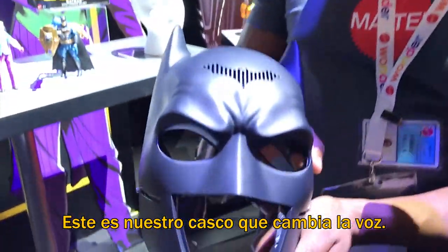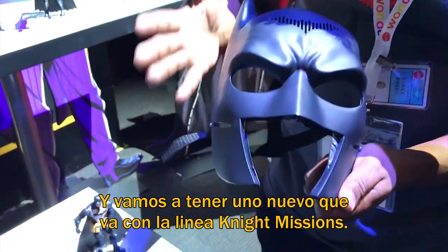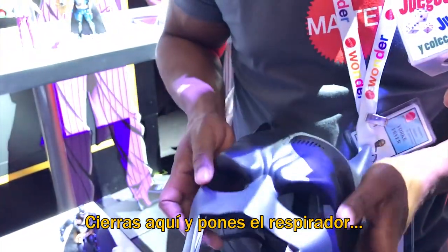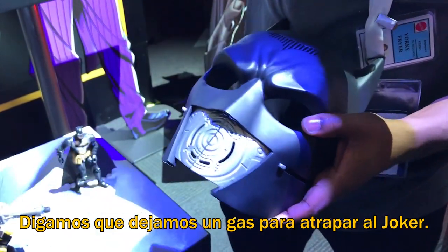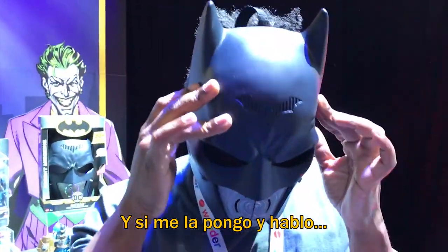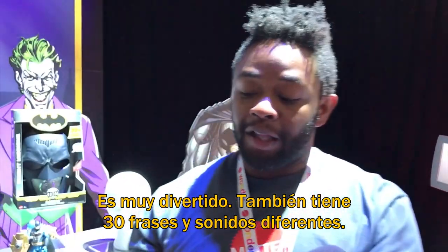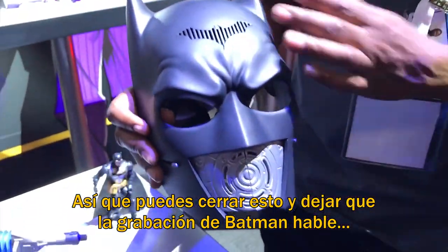This is our voice changer helmet. We've had a voice changer helmet before — it's our best-selling item for Justice League. Now we're going to have a new one that's going to go along with Batman Knight Missions. You close this and you close the rebreather. So now maybe I've let some gas loose so I can take out the Joker. And then if I put this on and talk, I sound like Batman. It also has 30 different sounds and phrases, so you can close this and let the pre-recorded Batman talk for you.